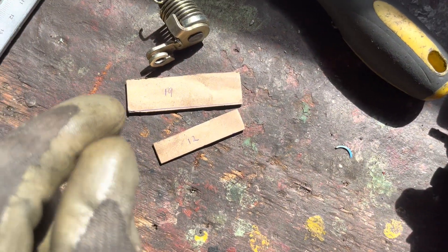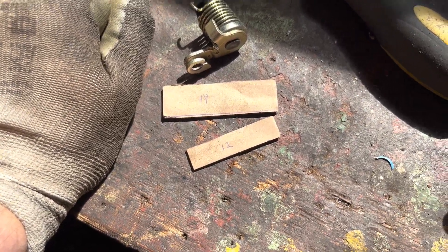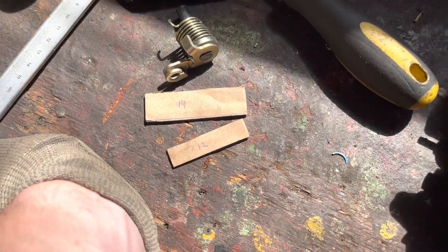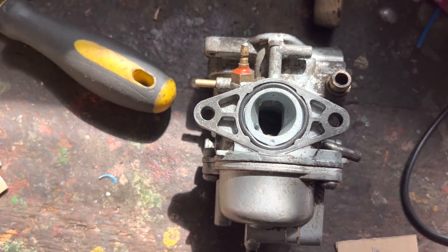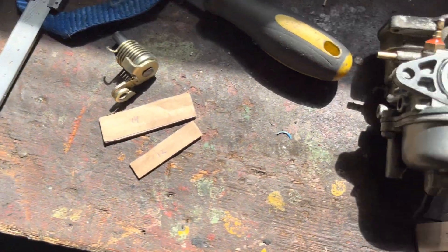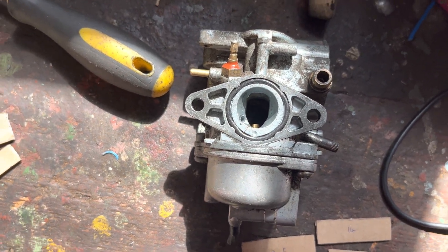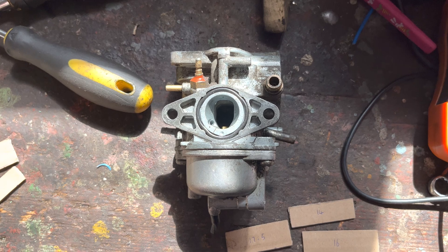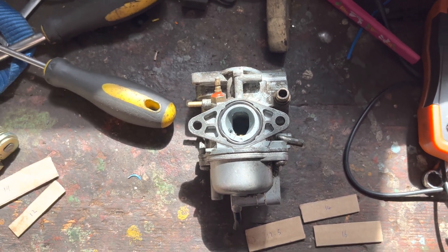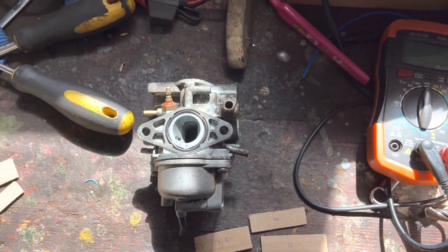To work out the bore we need to find the average between these two numbers. First we add them together: 19 plus 12 is 31. Then we divide by the number of measurements — in this case 2 — which gives us about 15.5. There's also another thing to account for: the slider actually goes up just a tiny bit more beyond the roof of the bore, which gives you about another half a millimetre of space. So if our measurements come out at 15.5, allowing for that little bit extra, we can say with a fairly good degree of confidence that this is a 16mm carburetor — which makes sense because the standard carburetors on these engines were either 14 or 16. So there we go: 16mm carburetor.